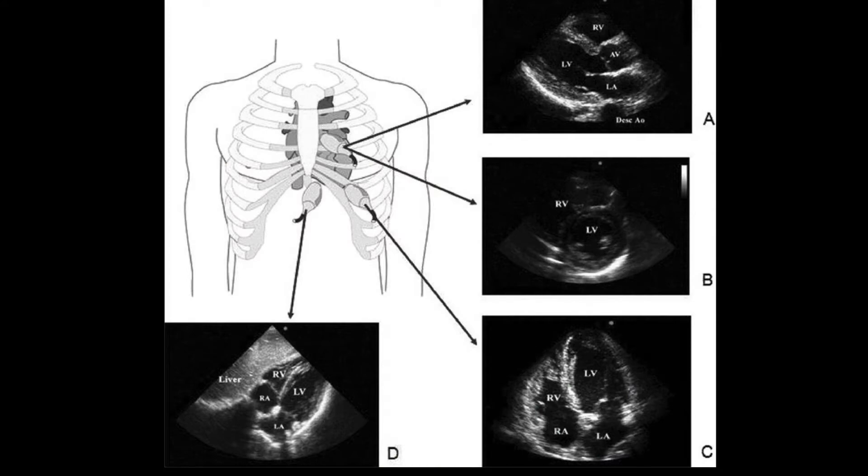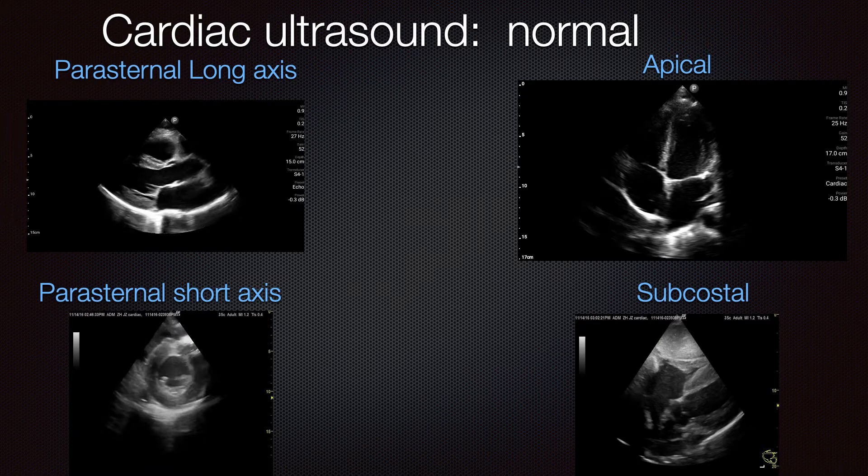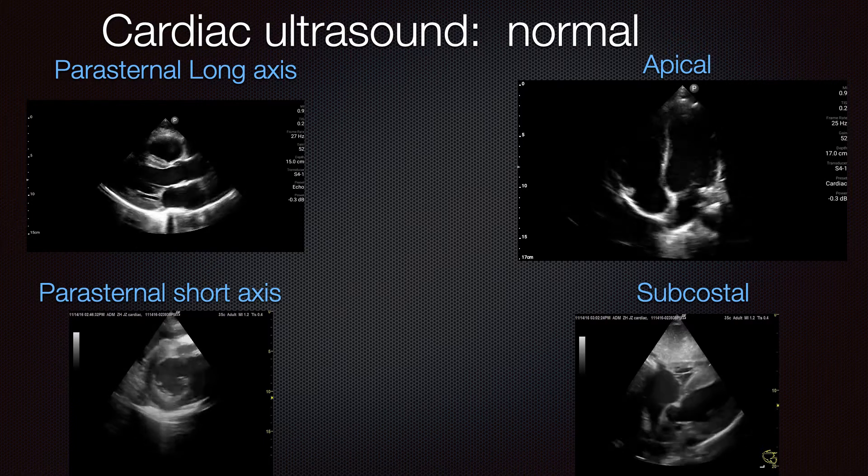Here are the four cardiac views. The two we're going to be talking about today are the parasternal long and short, both obtained from the left parasternal area. We'll discuss the apical and subcostal views later.